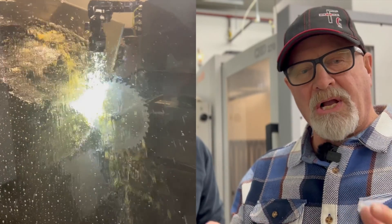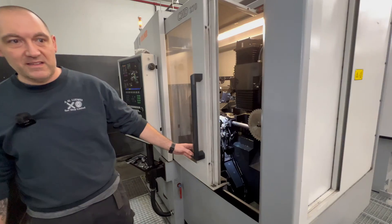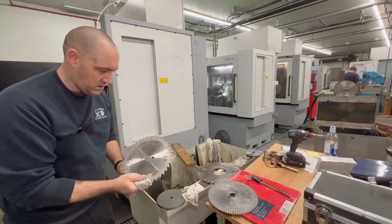Welcome back to my channel. I'm here with my friend Scott Ludwig from Ludwig's Saw Shop in Thunder Bay. We're going to talk about sharpening saw blades — when they need sharpening, how to determine that, and what happens when a blade gets dull.